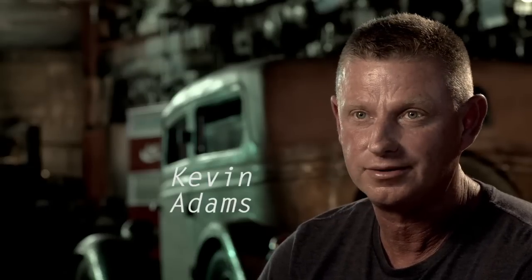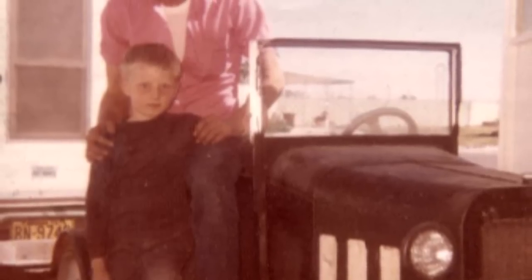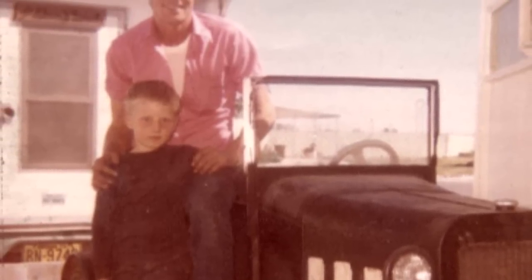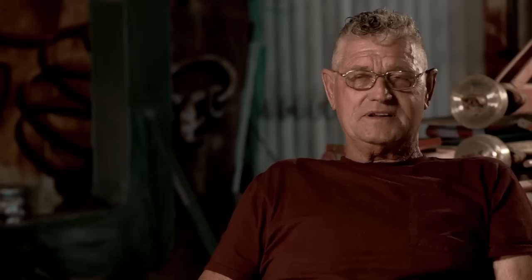Dad would load us up in his truck. We never had a new bicycle, but we would go to the dump and pick up all the old bicycle parts — everything we could find: tires, wheels, and frames — and we'd bring them home. I remember having a huge pile in the backyard of all these bicycle parts and my dad would say, 'There's your new bike.' We learned real young to salvage everything that was worth money. I basically learned my trade from that city dump.